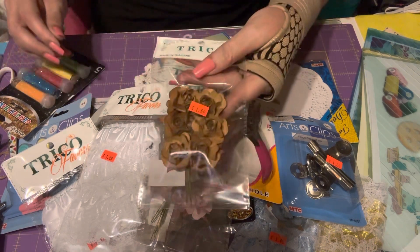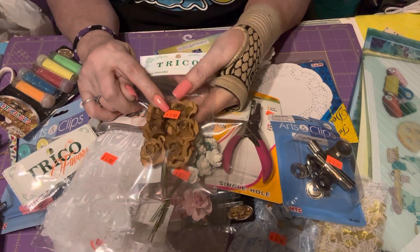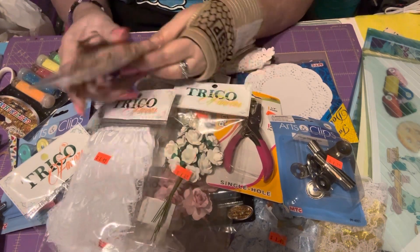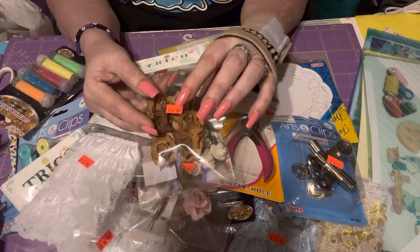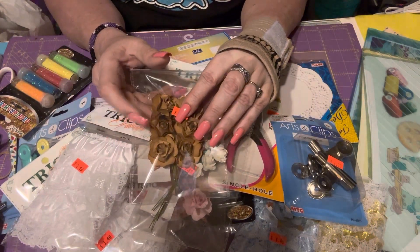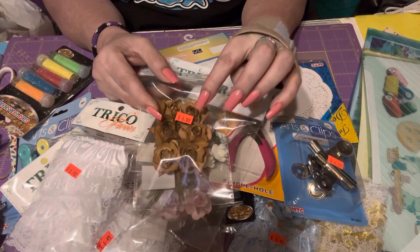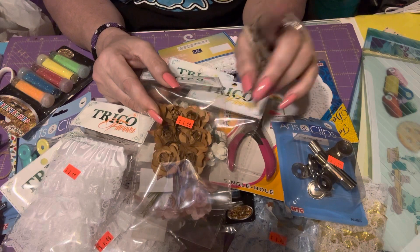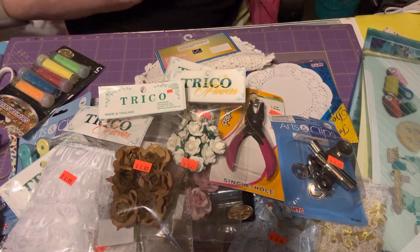The brown paper flowers — I haven't seen these for a long long time. I'm not sure why they're more expensive. At my daughter's discount store they're $1.29, which is why I like to buy them over there, but I haven't been going to my daughter's house lately so I picked some up here.